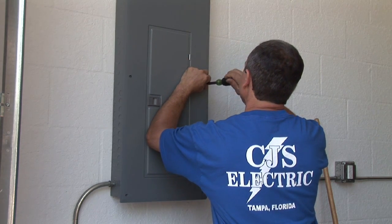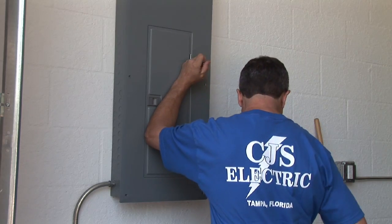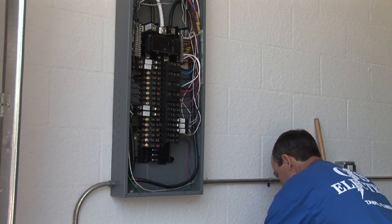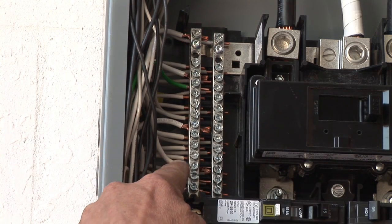What we want to do first is pull the cover off, shut the main power off, and make sure you don't have any power going to it. What we will look for first is visually — we will look for any black sparks, arcing, or anything that may have caused sparks or short circuitry.